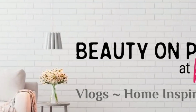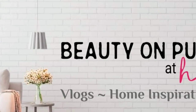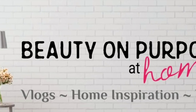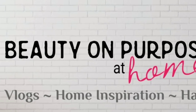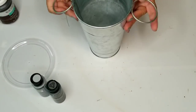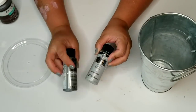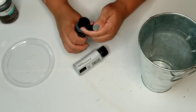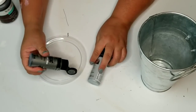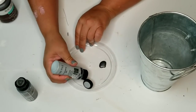Before we move on to DIY number two, I want to tell you about my new channel — Beauty on Purpose at Home. It's an extension of this channel but it's all about home inspiration, vlogs, hauls, shopping, organizing, and cleaning. I'd love to connect with you there as well, so I'll have the link down below in the description box.